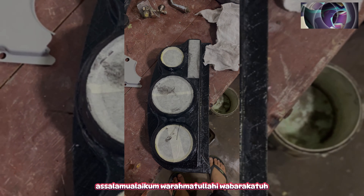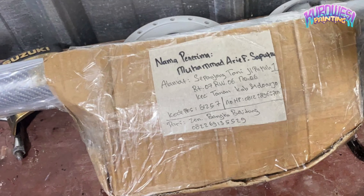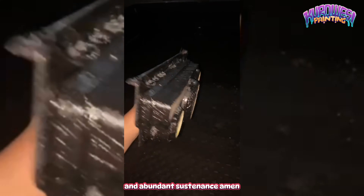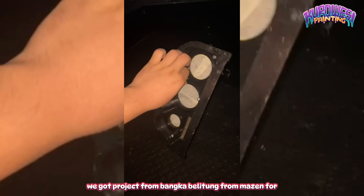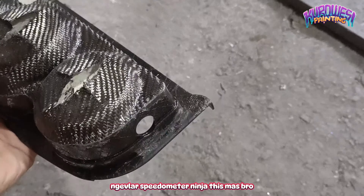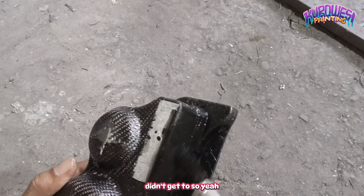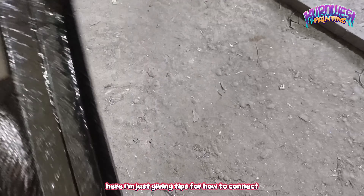Halo Mas Bro, Assalamualaikum warahmatullahi wabarakatuh. Berjumpa lagi di channel Kurowasi Painting. Semoga Mas Bro semua yang sedang menonton video ini diberikan kesehatan dan rezeki yang melimpah. Amin. Di kesempatan kali ini, kita kedapatan project dari Bangka Belitung dari Mas Zen untuk ngevlar bagian speedometer Ninja. Jadi di awal itu kiriman yang tidak sempat jadi. Jadi di sini saya hanya memberikan tips untuk cara penyambungan.